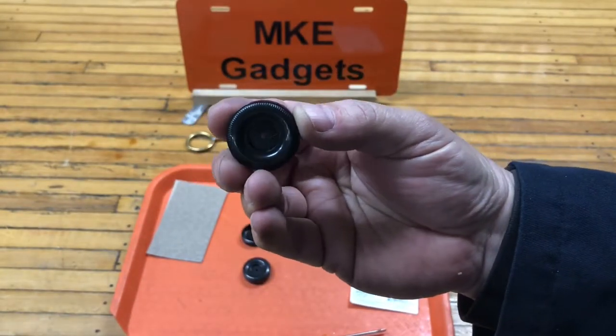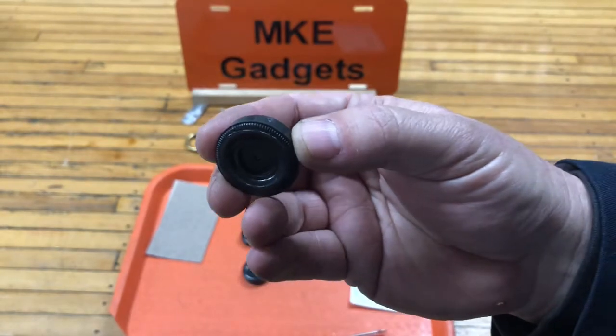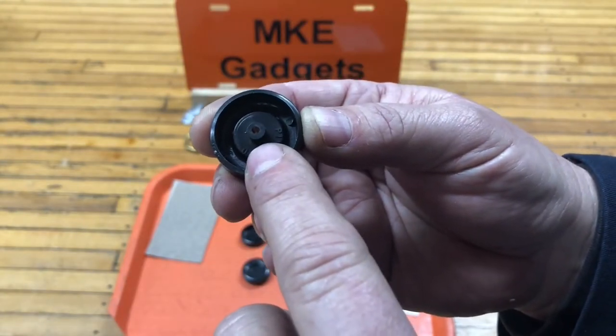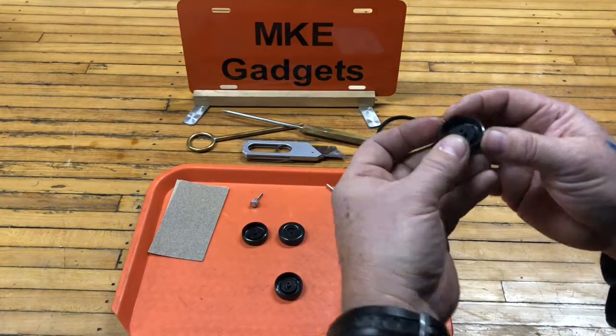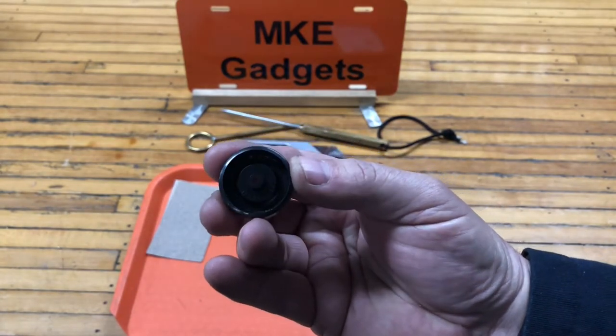If your kids are doing Pinewood Derby, they get a kit with four wheels, and some of the wheels are in really poor shape. Here you can see a mold mark, and you can see the hole for the axle — it's not really in the center of the wheel. You can see that one's really bad.